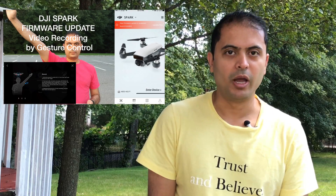Hello friends! Today I want to give a quick update on some of the experience I had with the DJI Spark. As you guys saw in my previous video, I updated the firmware to the latest version 1.0.500. On the first day DJI released the firmware, I was able to do video recording in just gesture control mode, but after that I tried two or three more times and it only worked once.